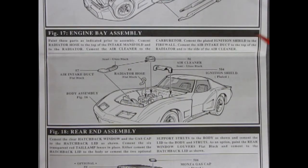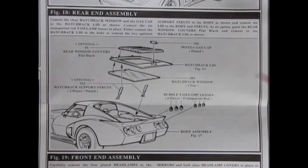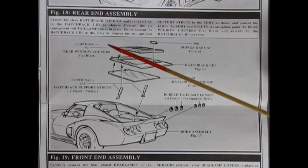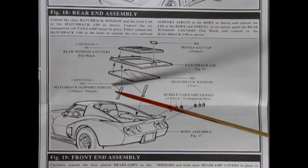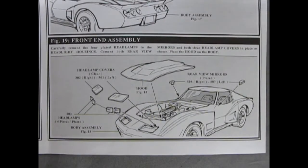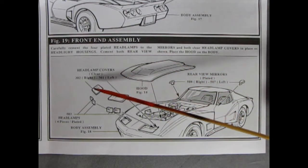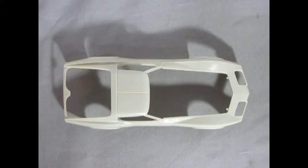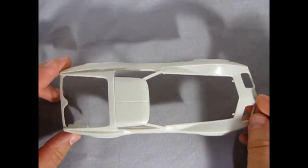Our engine bay assembly gets finished off in this step with an ignition shield for the distributor, air cleaner, upper radiator hose, and air intake duct. Out back we add in our six bubble tail lamp lenses, hatchback window, hatchback lid, and Monza gas cap. You can also put in optional rear window louvers and optional hatchback support struts so that you can have the whole hatchback lifted up. Our final panel shows the hood going into place, rear view mirrors left and right, as well as headlamp covers — but before you put these on don't forget to add in your four headlights. This thing actually looks really cool.